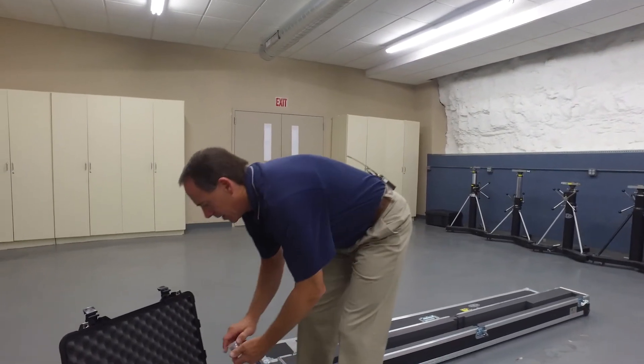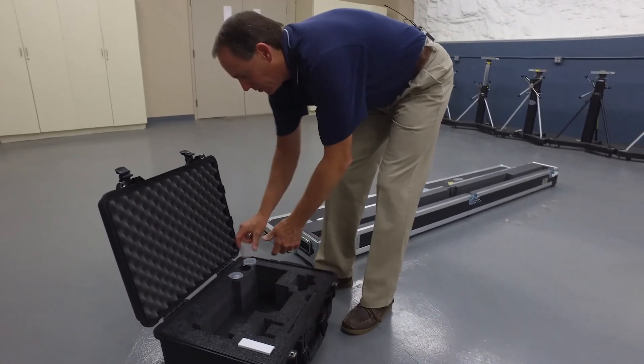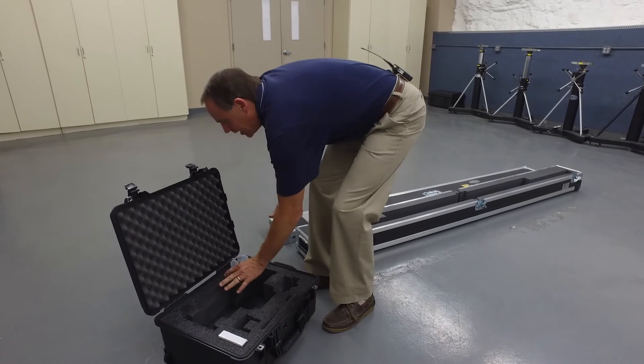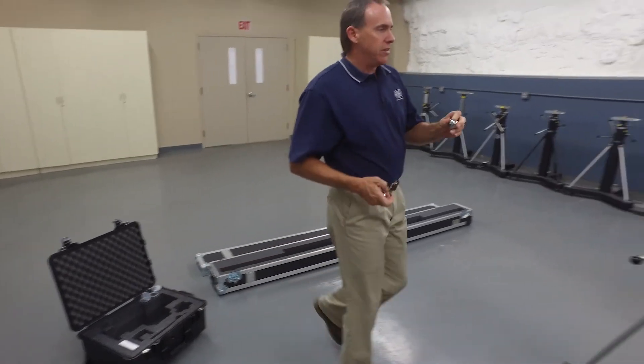I also have some counterweights we're going to be using as part of our process. We'll go ahead and get those mounted up here and talk a little bit more about these in a few minutes.